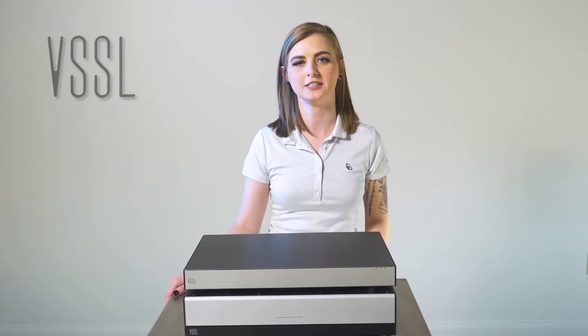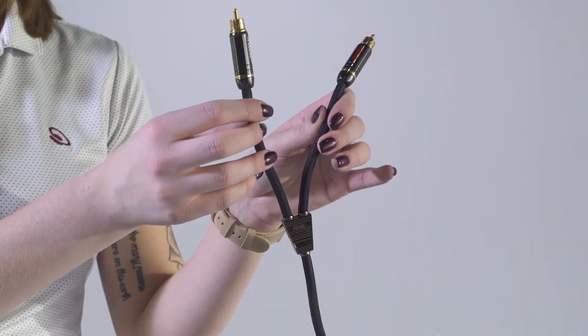If you only have a single RG6 cable running from your subwoofer amplifier, you'll want to use a Y-cable from the Vessel into a single RG6.